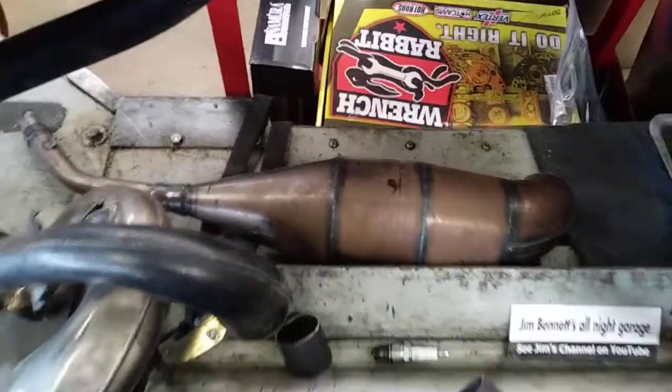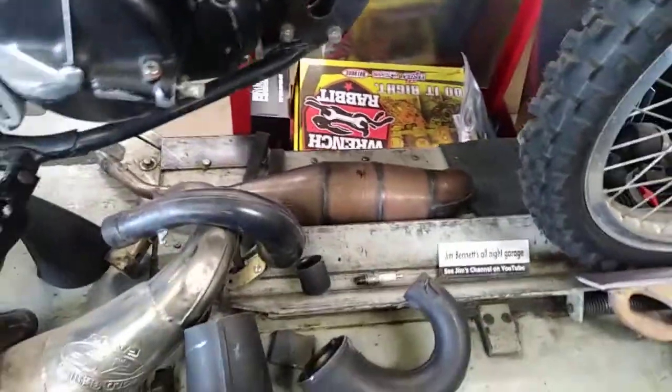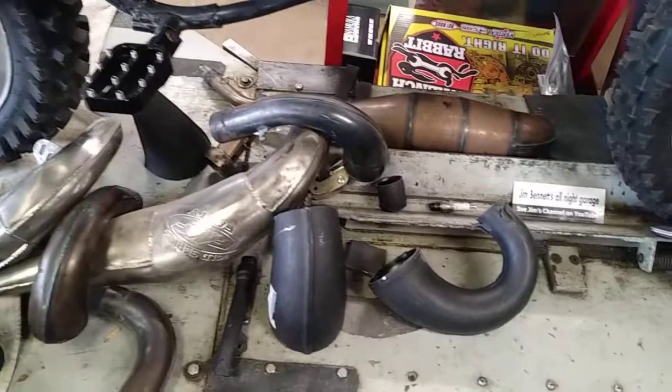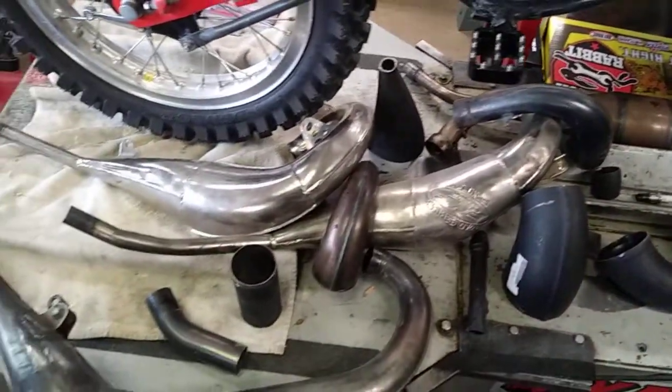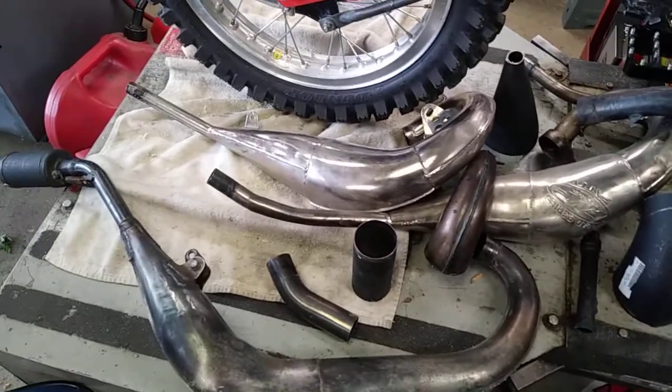This pipe here is a high-performance go-kart pipe. So I kind of pick and choose, chop and weld, and try to come up with a pipe.